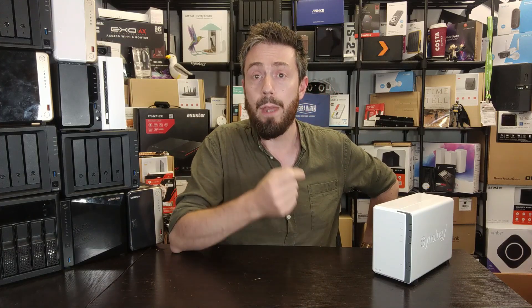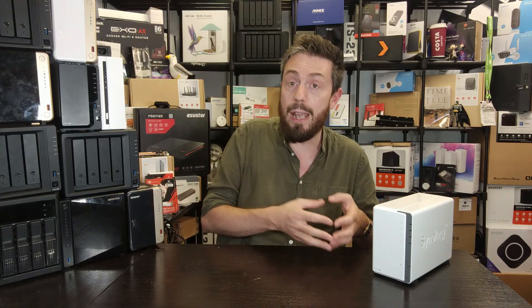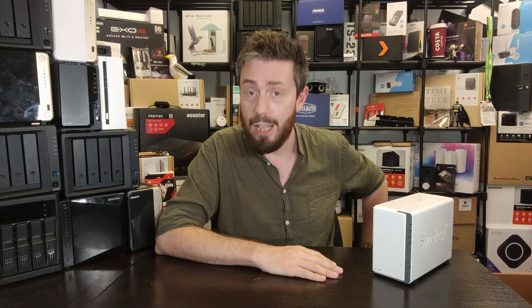The DS223J is not better than the DS223 — it only has 1GB of memory and isn't better than the plus series — but if you want to jump on board Synology's DSM platform, it is a fantastic entry point. Most of the features I mentioned are only accessible when running DSM 7.2, so bear that in mind for when that rolls out. There's a written article linked below. What do you think — is this just Synology recycling old tech, or a good example of eking the most out of efficient hardware? Let me know in the comments, and thanks so much for watching!